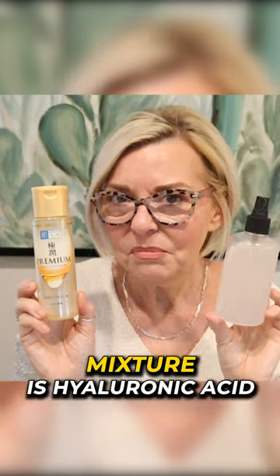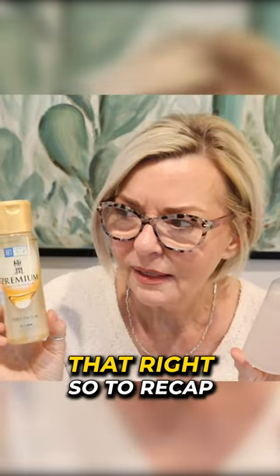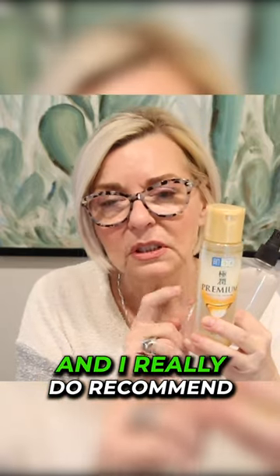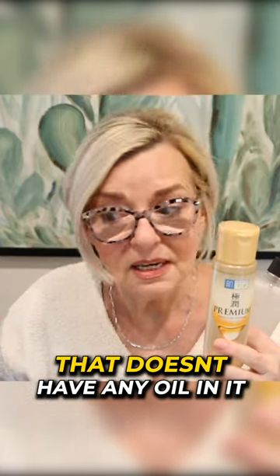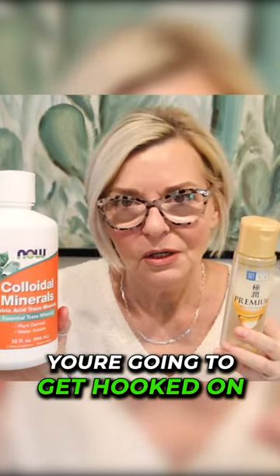The next thing I add into this mixture is hyaluronic acid, and this is from Gokujin. To recap, what you're going to need is just some distilled water, hyaluronic acid — I really do recommend this one or another hyaluronic acid mixture that doesn't have any oil in it — and the colloidal minerals. I think if you go ahead and try this, you're going to get hooked on it.